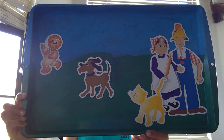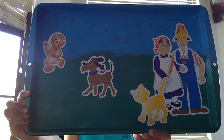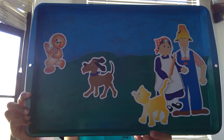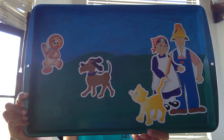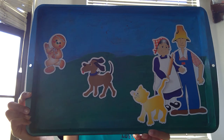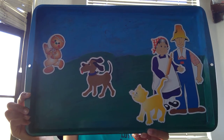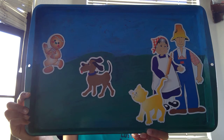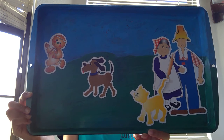Soon he met a dog. "Woof!" said the dog. "You look mighty tasty. I think I would like to eat you." The gingerbread man just laughed and said, "I ran away from a sweet little old lady, I ran away from a kind old man, I ran away from the cat, and I can run away from you. I can!" And so he ran even faster, singing, "Run, run, as fast as you can! You can't catch me, I'm the gingerbread man!" The sweet little old lady, the kind old man, the cat, and the dog all ran after the gingerbread man, but they could not catch him.